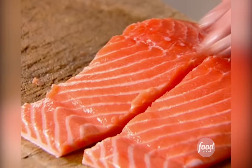This is about three pounds of salmon. You want to figure about a half a pound per person. Now I'm going to make the marinade.